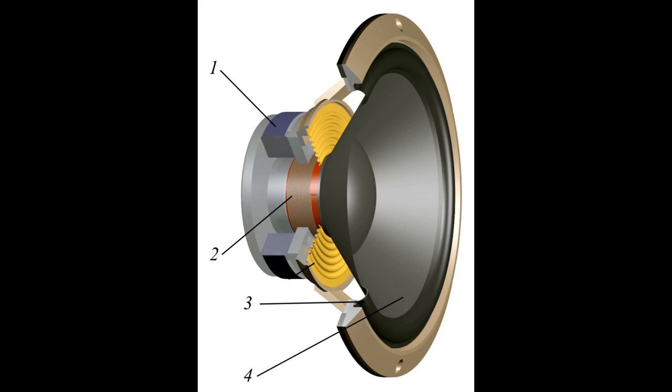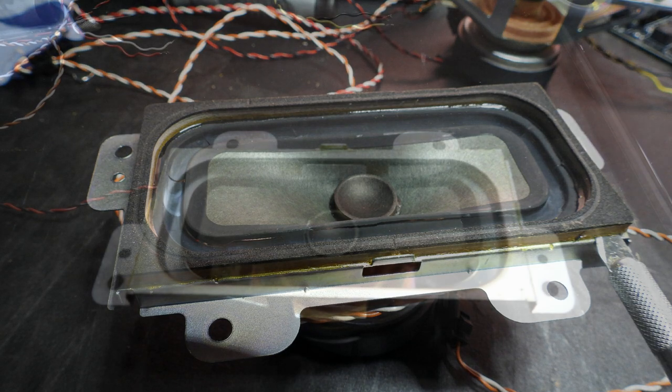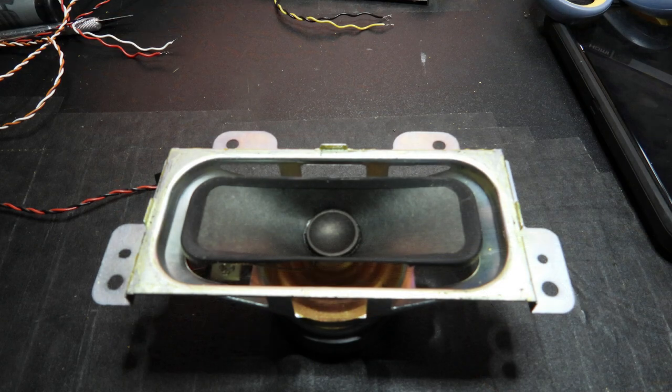The surround is the black semicircular strip labeled number three in the diagram. It serves a second purpose: the inner part is secured to the cone (labeled number four) and the outer part is secured to the frame, keeping the cone properly centered. If not centered, the cone would move at an angle, causing the voice coil (labeled two) to rub against the magnet. The surround is typically made of a rubbery synthetic material. Plasma TVs generate a lot of heat, so the surround would repeatedly heat and cool, and after many years this cycle caused the material to crystallize and fall apart.